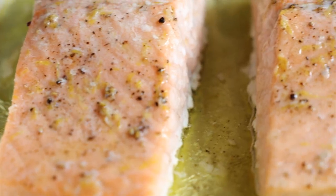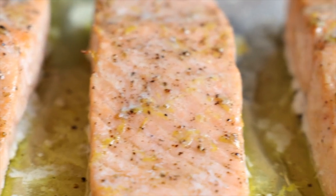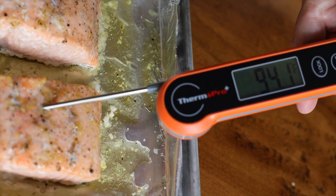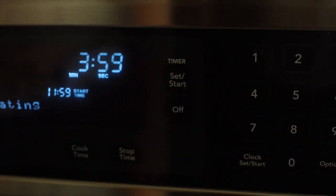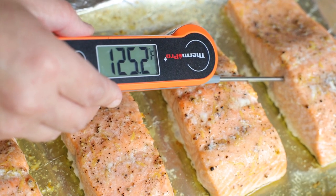Now take the internal temperature of the salmon. There is nothing worse than dry, rubbery, overcooked fish. Use an instant read thermometer and stick it directly into the thickest part of the fillet. Right here we're reading in the 90s, but we want to be in the 120s, so return the salmon to the oven for about four more minutes — a total of 13 minutes cook time — until it hits that 120 degree range.